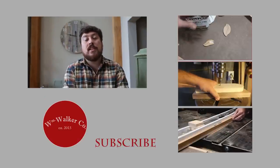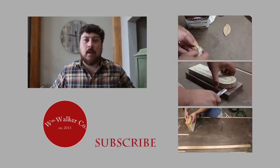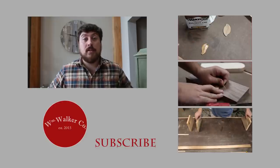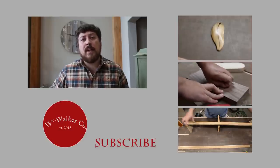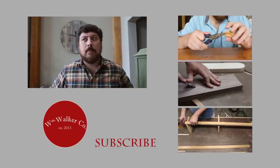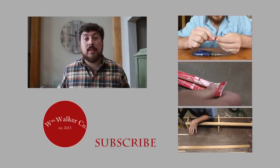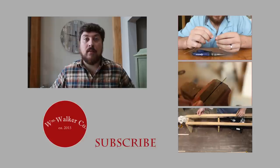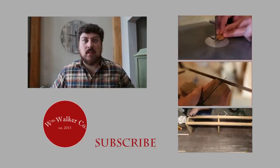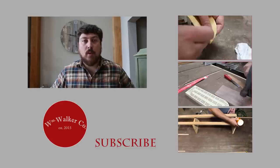Alright guys, that's it for this video. I made this project for Jessie's birthday and she absolutely loved it, so it would make a great gift idea for the holidays coming up. I'll put a link in the description to the clock movement and hands I used — I got them off Amazon. I used 18 inch long hands to make a 36 inch clock, but if you didn't have a wall that big, you could use smaller hands with the same movement.